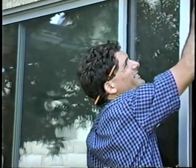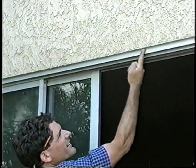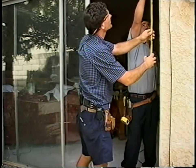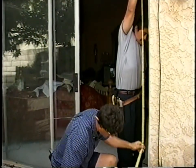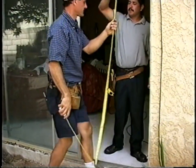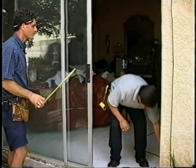Now we need to measure the height. Same thing — we want to go from the flat part up here down to where the track meets the ground. Let's start over here in the corner. I've got 80 inches there. Always remember to write it down.